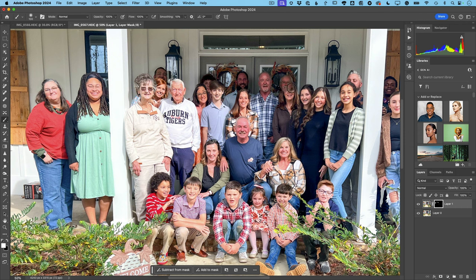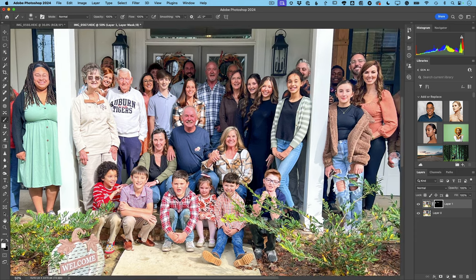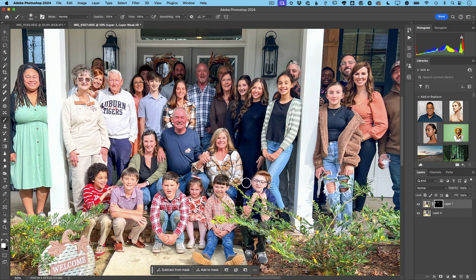Pay attention to how much you bring back, because in this case I could accidentally get rid of a whole person — we don't want that. So be careful how much of this guy you bring back, because the other person may have moved to the side or wasn't there. This guy's got his eyes closed — we open his eyes up with the other photo. They're all looking now. Visually check everyone's head and face to make sure nothing is duplicated or double-exposed. This kid's expression is the same in either one, so we'll undo that and keep it.